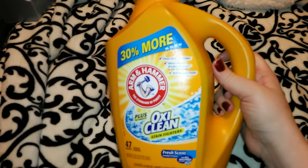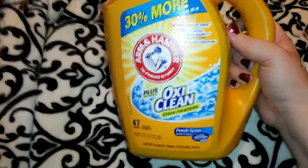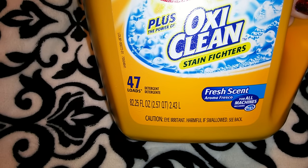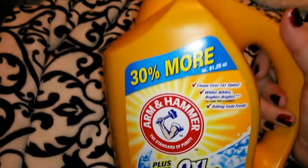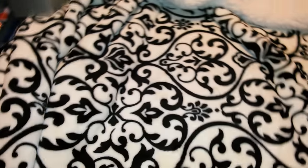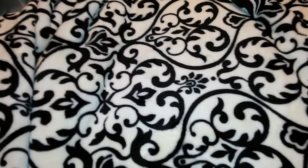We needed laundry soap so I got the Arm & Hammer liquid with OxiClean stain fighters in fresh scent — it was $5.19, which I thought was an awesome deal. It does 47 loads and is 82.25 fluid ounces, which is a lot for that price. It's for all machines including high efficiency. I normally don't buy Arm & Hammer, but I like to get Tide, Gain, or similar at Walmart where it's cheaper, so I went with this one since it was on sale at Target.